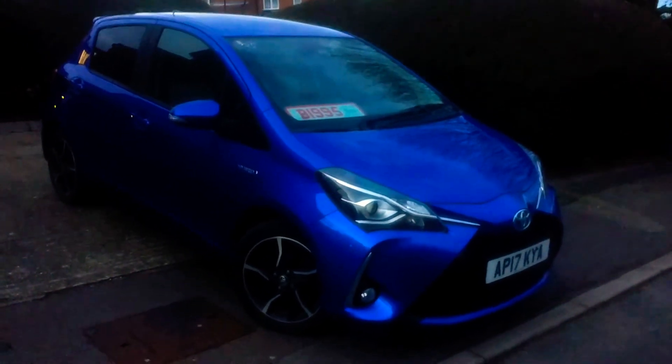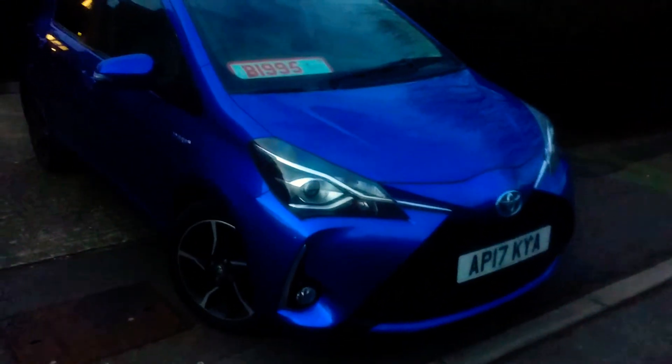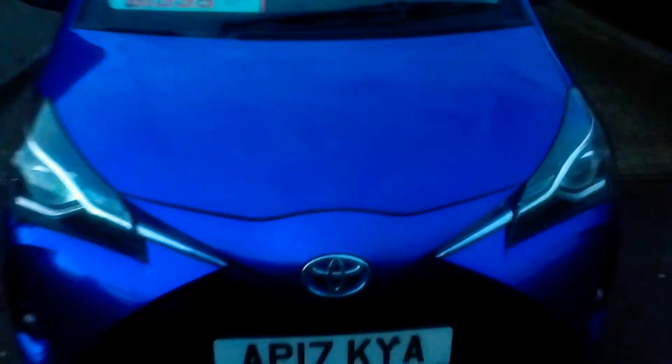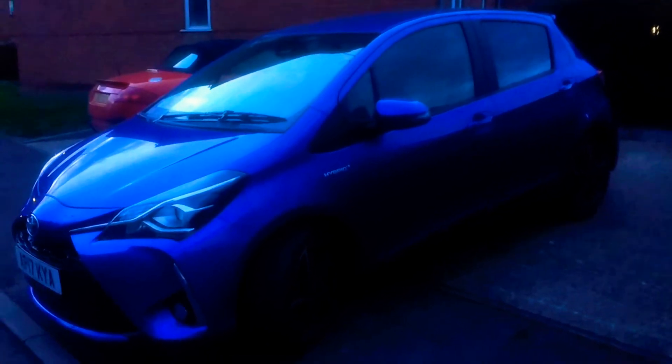Hello everyone, welcome to a review of a 2017 Toyota Yaris hybrid, this being the 1.5 design spec — the middle of the range, not the top. The top of the range is the T-Spirit. This 2017 to 2020 model has the revised front bumper, with a more pronounced nose and a much more aggressive looking stance. Looks fantastic — nice aggressive looks, and I love how the chrome detailing feeds into the light to give a frowny, sporty look to what was otherwise a bubble-shaped, soft character.